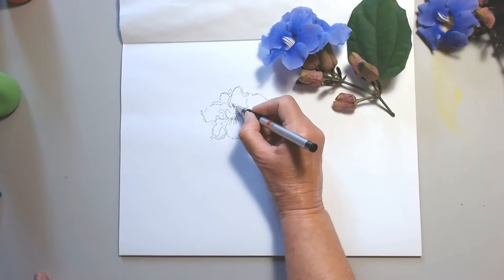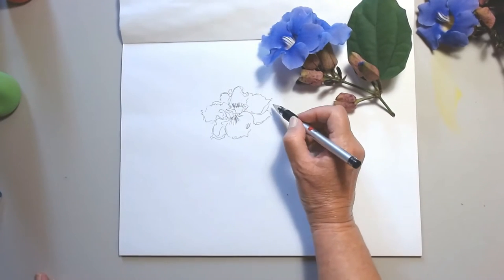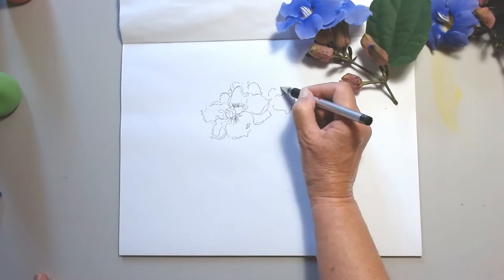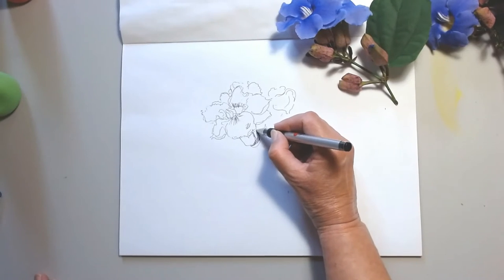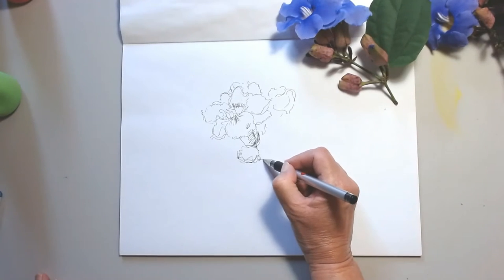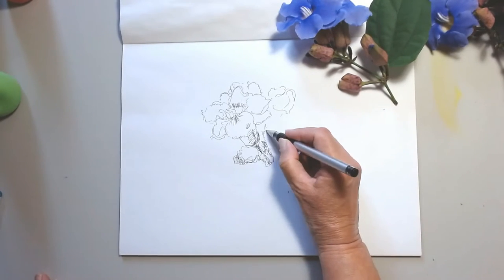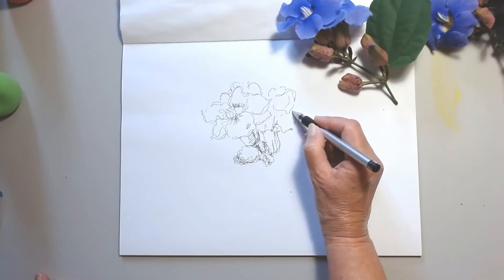The moment we are looking at the paper, we are drawing or sketching from memory — it's no longer the object that is directing the lines or brush strokes we're making; it's our memory. Now I want to explain a little bit what is the difference between a drawing and a sketch.